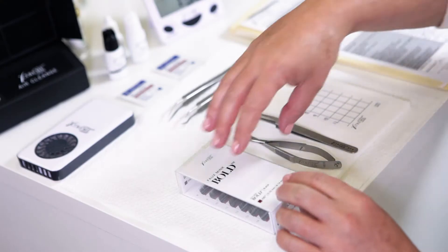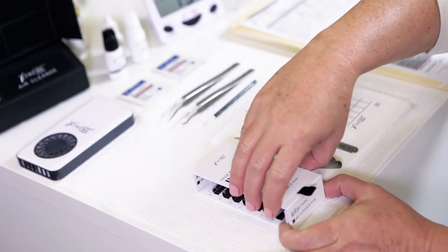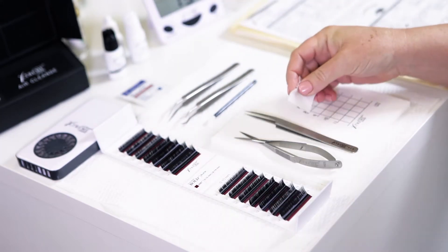Use this pull tab to remove the lash pack from its protective sleeve. Make sure your designated tool set is sanitized using alcohol wipes.